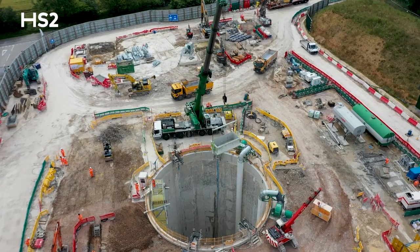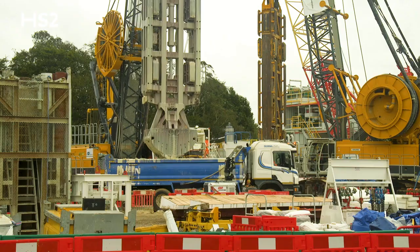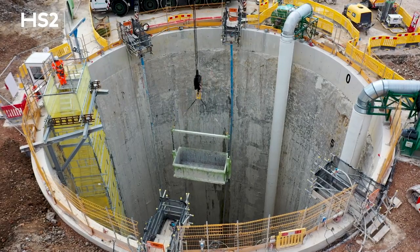In a couple of weeks time we'll actually complete the bulk excavation. A couple of different methods have been used to remove the materials from the ventilation shaft — that includes a clam excavator for the first 35 meters, and beyond that we've used a crane and a gecko skip to remove the materials.